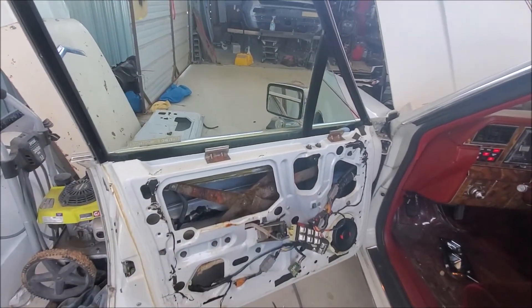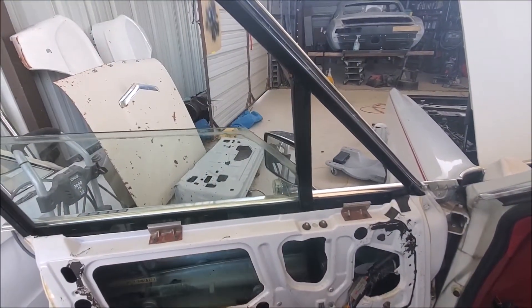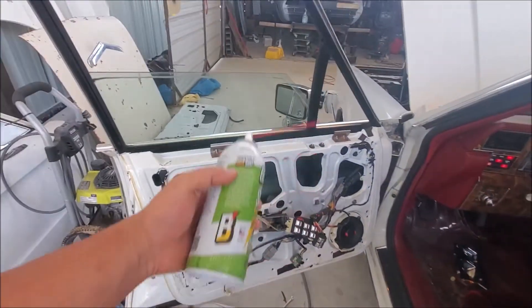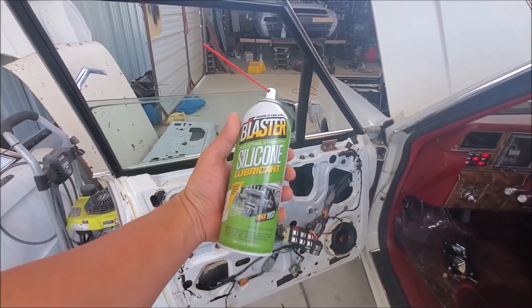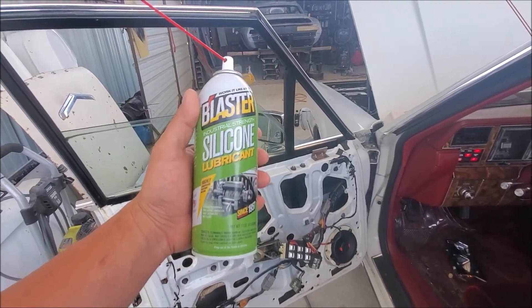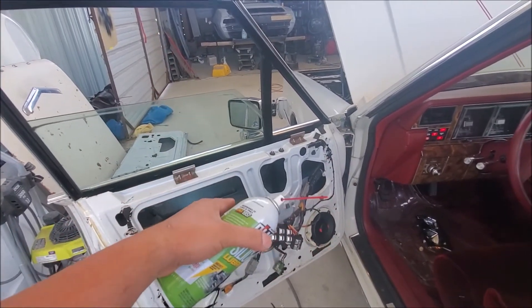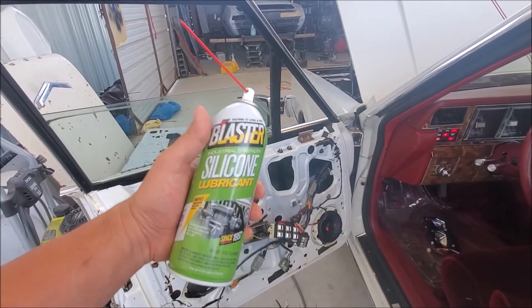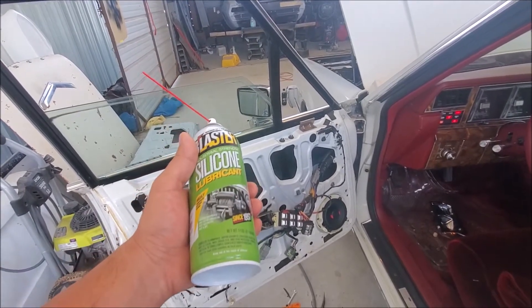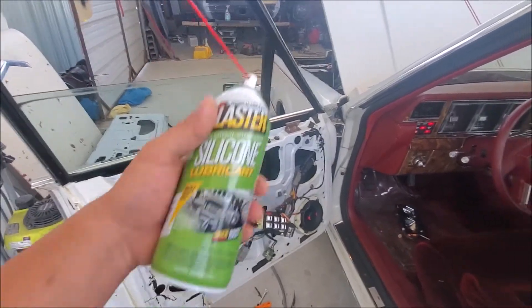So all we're gonna do is go back down, and then I'm gonna grab this Blaster silicone lubricant. It works really well — get yourself one, put it on any vehicle you want because this will save your window motors. Trust me, this works miracles. If you have a squeaky belt it works on that too — if you turn on your car and it's chirping and you can hear your pulleys squeaking, this will also fix that.